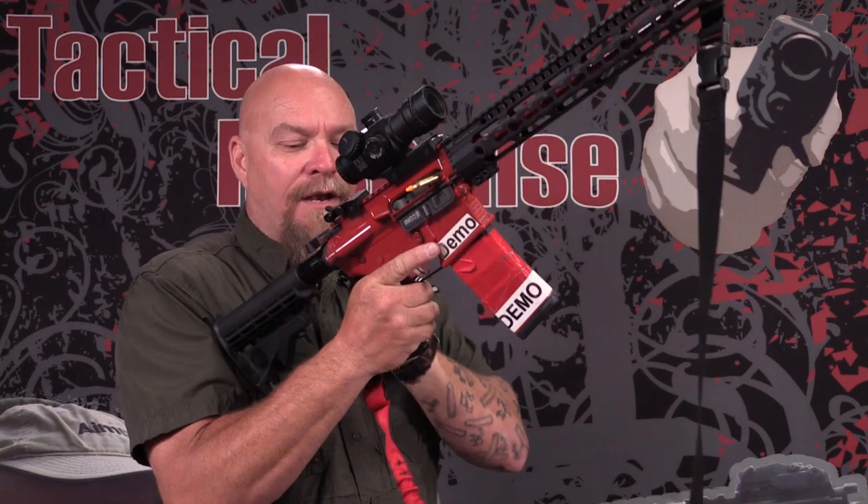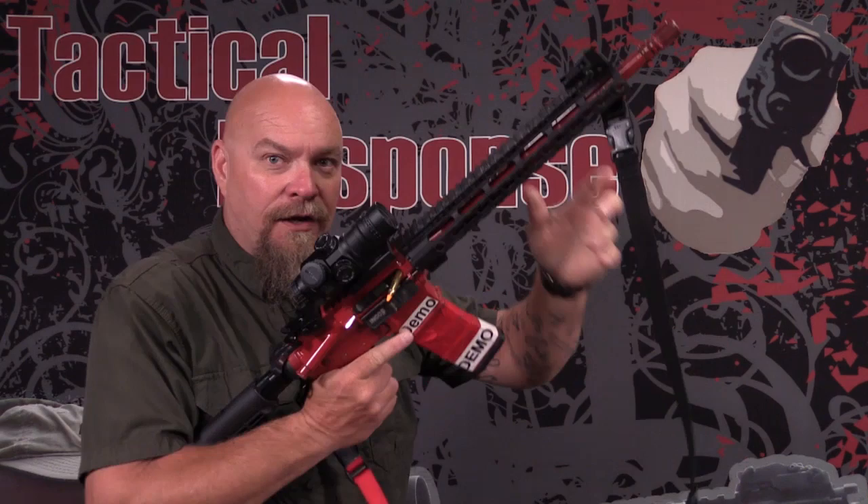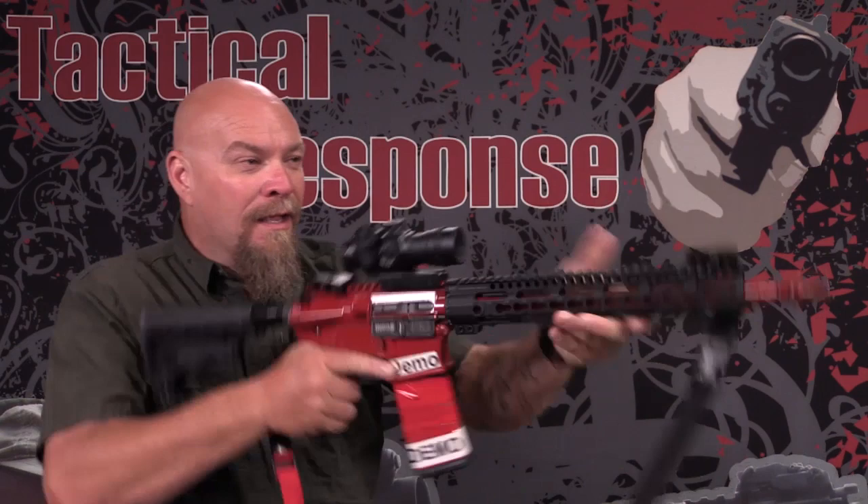A type 2 malfunction is a failure to eject. I know there are plenty of guys that turn and look at the gun — looking at it won't fix it. Turn the gun out like if you were doing a reload. Ejection port's down — tap, rack, back in the fight.